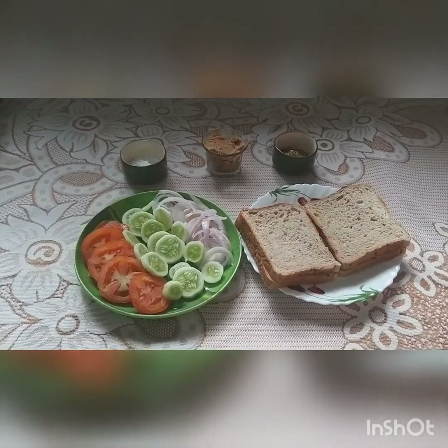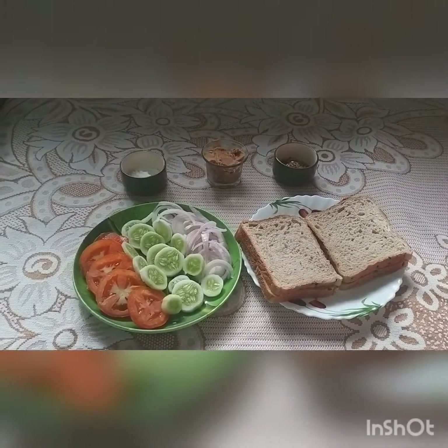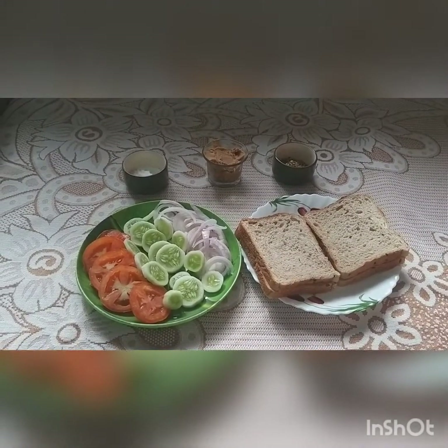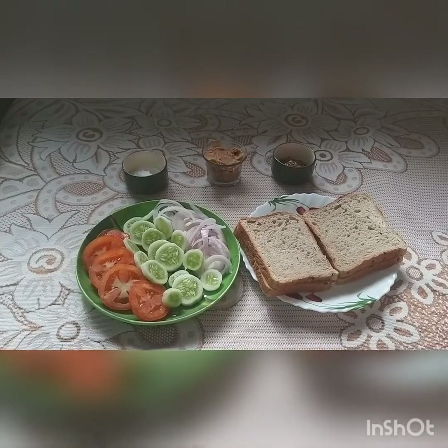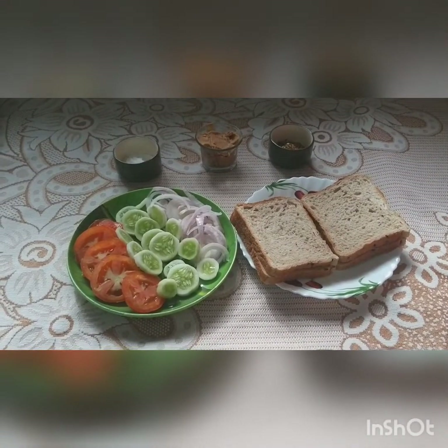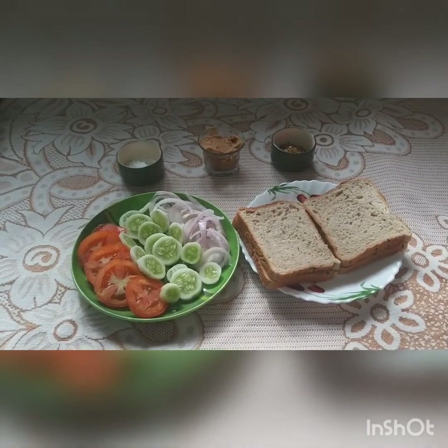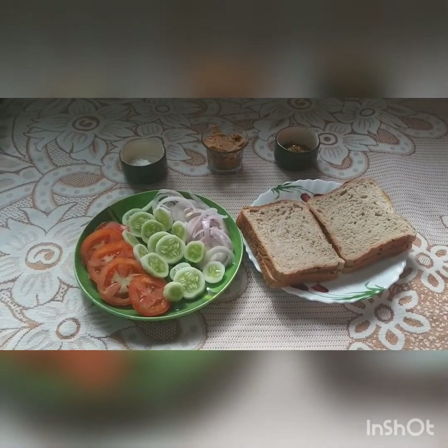Today we are making a peanut butter sandwich — a fast thing to do for breakfast. Thank you for subscribing to my YouTube channel, and also follow me on Facebook and Instagram. If you are not, the links are in the description. Please do follow for some lovely food clips on Instagram and Facebook.